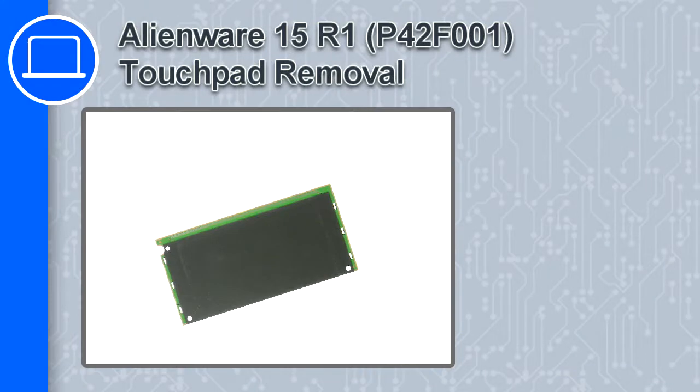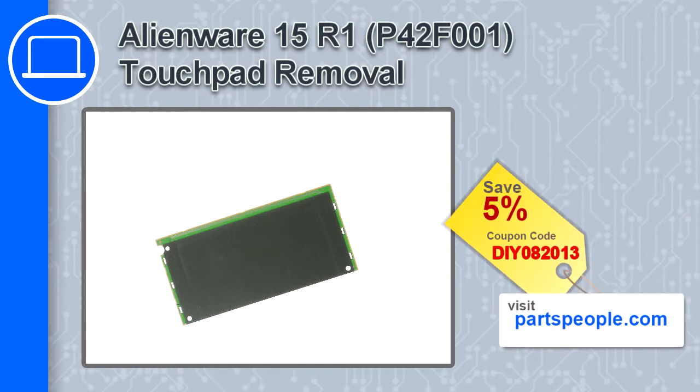How's it going, this is Ricardo and in this video I'll show you how to remove the touchpad from a Dell Alienware 15 version R1. If you're looking for parts for this laptop, go to our website and use this coupon for a 5% off discount.